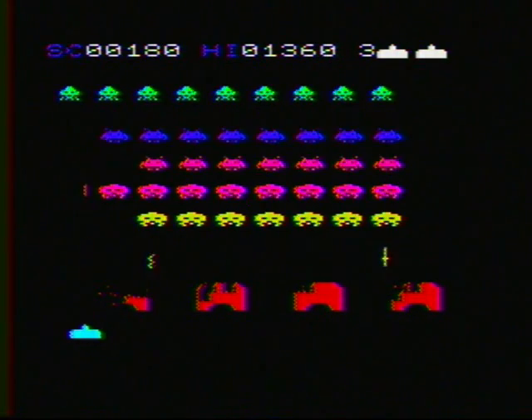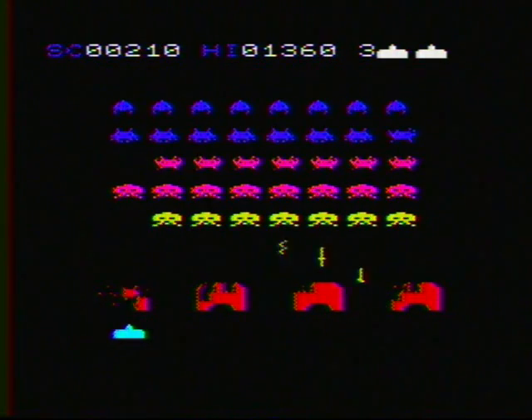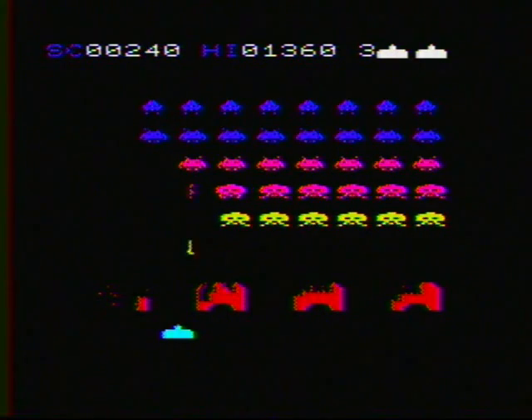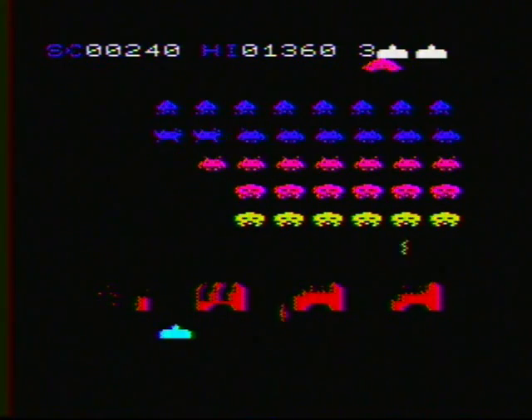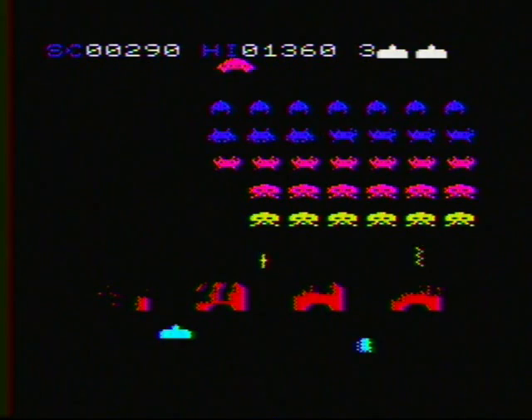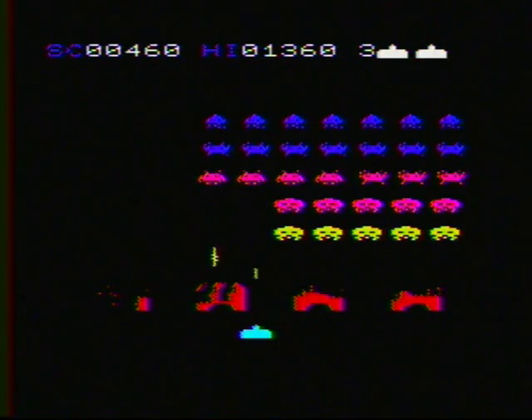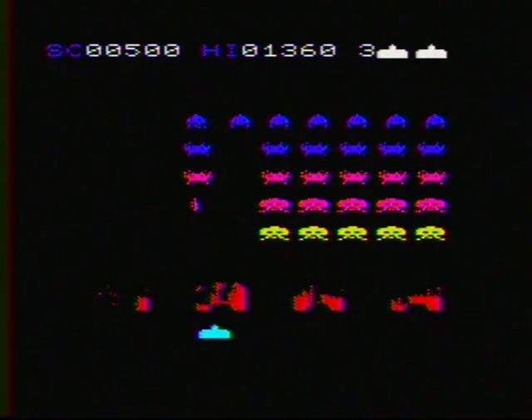I'm used to playing Space Assault on the Color Computer, which with the analog controls was a lot quicker in your movements. This is a little more deliberate, but very much the way that Space Invaders is normally played.